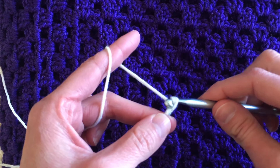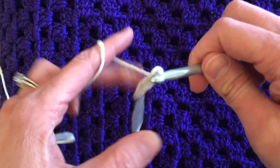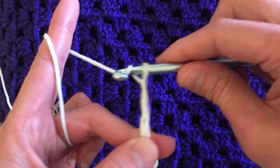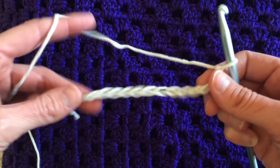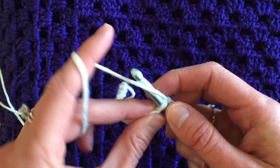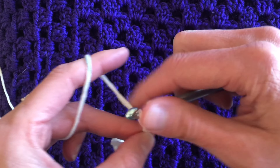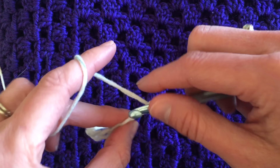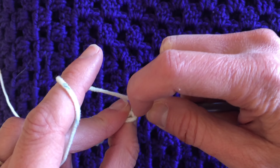Let's do a Tunisian simple rib stitch. We're going to get some Tunisian simple stitch going with a chain of an even number. I'm totally making this up as we go along — I think an even number will work. If it doesn't, we'll figure out that we needed an odd number next time. I'm going to chain a bunch, then do the traditional start by pulling up a loop in the back ridge or back bar of each chain across and leave it on my Tunisian Afghan hook. I have a J size hook today with worsted weight yarn. I do like a bigger hook than the yarn usually calls for.